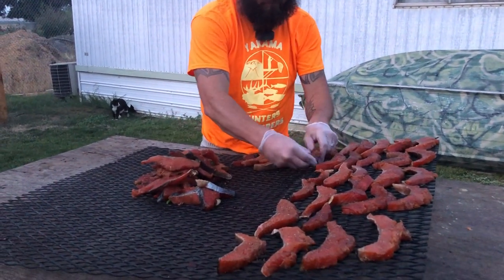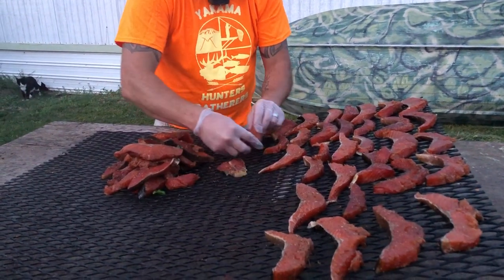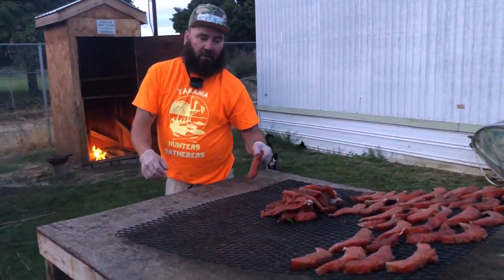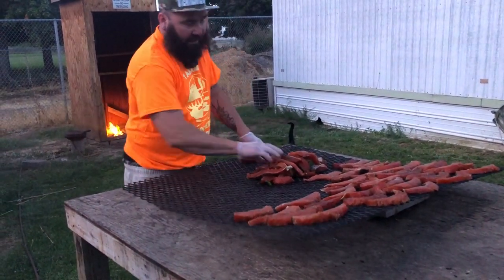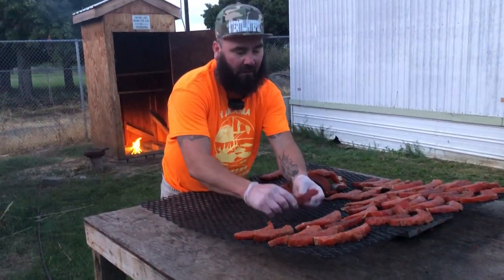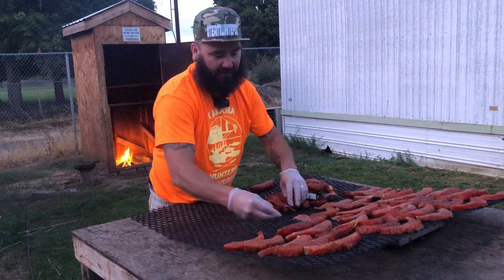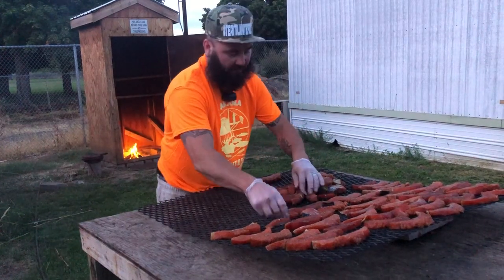So we already watched the marinating video. Tonight we're gonna lay them out — this isn't gonna fill a whole rack. Of course the cats come out when they know we're doing salmon. All cute. So we're gonna get this done up real quick.